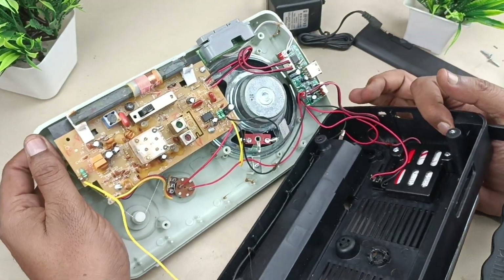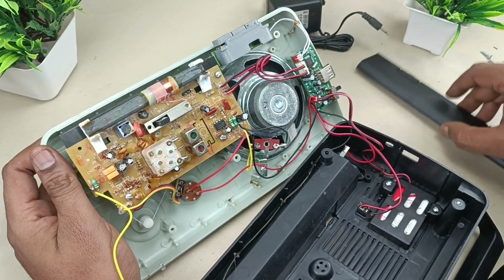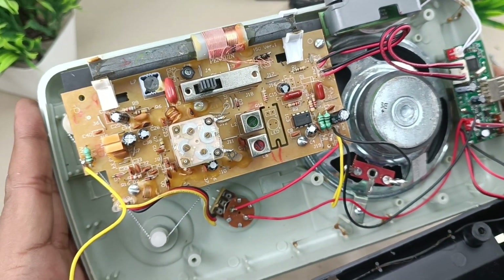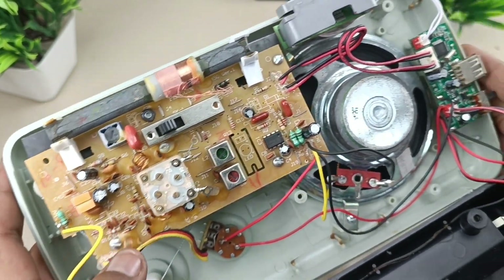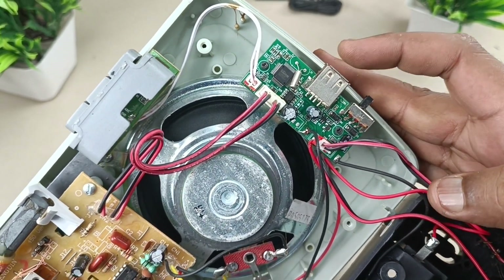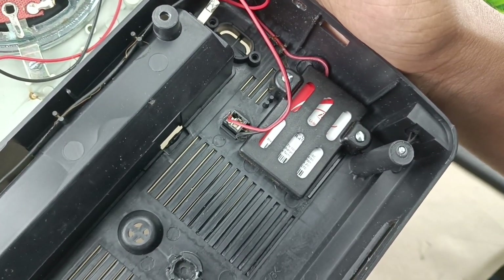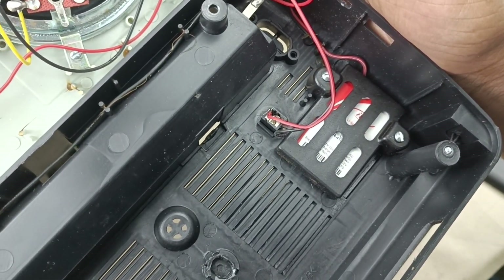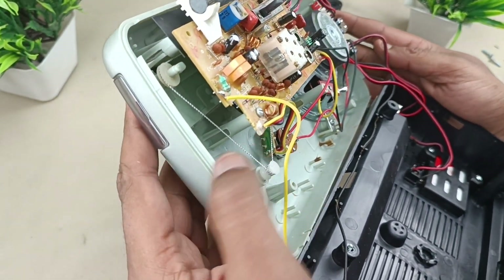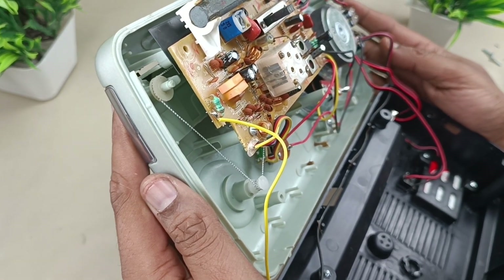You can see the internal view of this radio. Coming close up, this is the main motherboard, this is the speaker, and this is the USB control where you can plug in and play audio. This is the built-in battery for powering the speaker. You can see these analog threads — this is actually a very old design, but Philips is still making it.